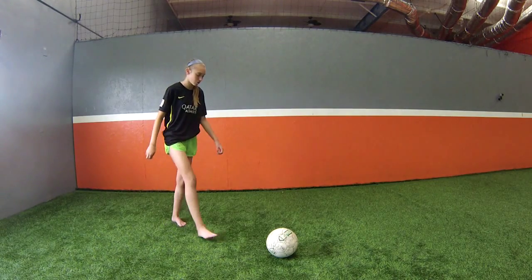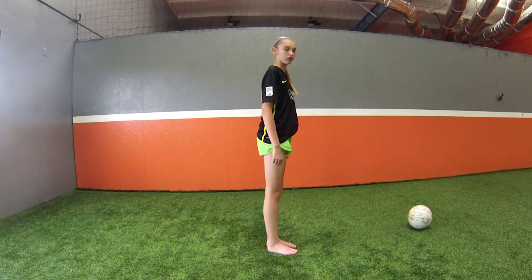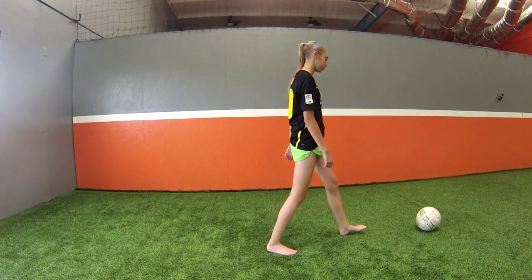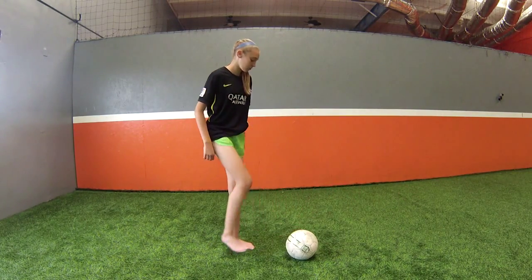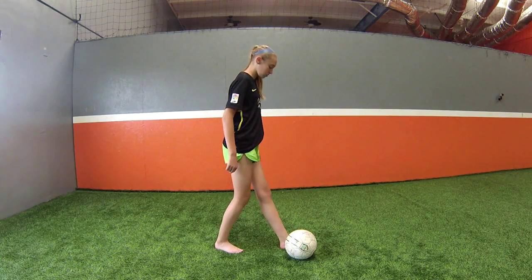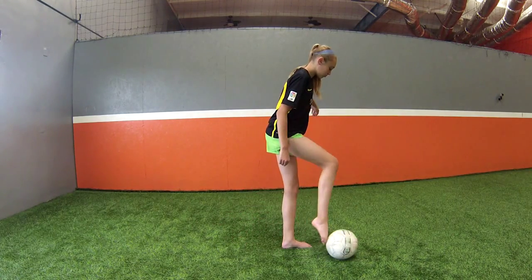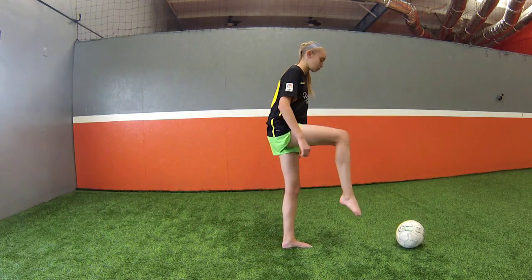Here she does it again. She's going to come from the side, and her foot is next to the ball, and even slightly in front of it, and then she hits it on the inside of her foot. Why? Because on the inside of your foot there's a bone versus soft tissue, and that gives her what she needs to have more power. Inside and around.